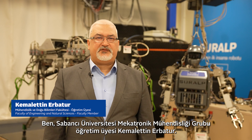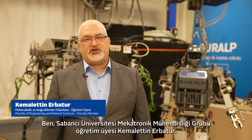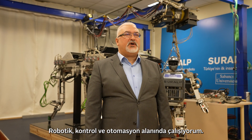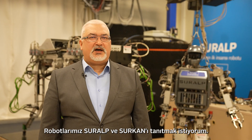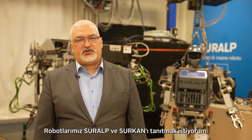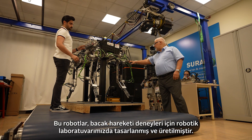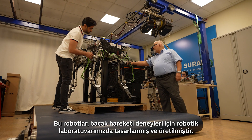I am Kemalettin Erbatur, a faculty member of the Mechatronics Engineering Group at Sabancı University. I am working in the area of robotics control and automation. I would like to introduce our robots Suralp and Surkan. These robots are designed and built in our robotics laboratory for leg locomotion experiments.